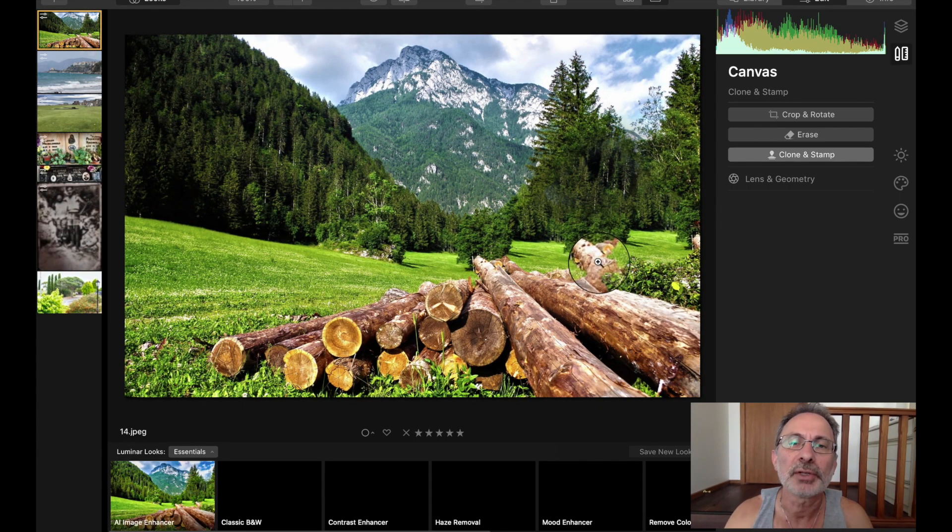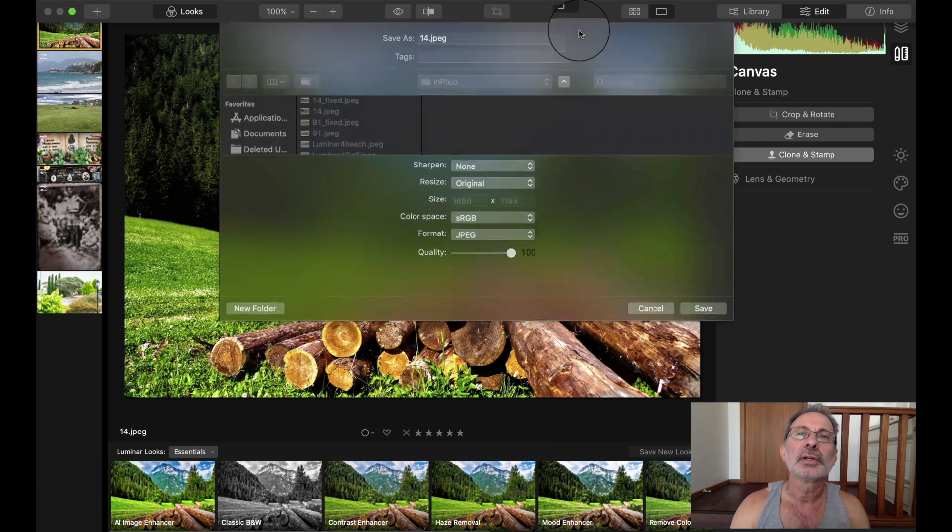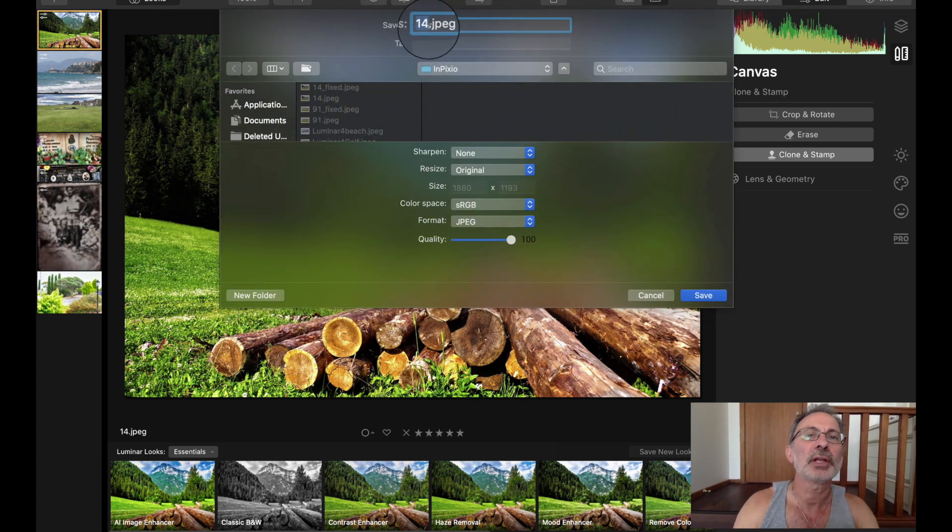Pretty happy with that. You could probably get rid of this bit of log as well if you wanted to, but for now that's not bad. Export — 'Luminar cabin'. The longer you spend on it the better it's going to be.